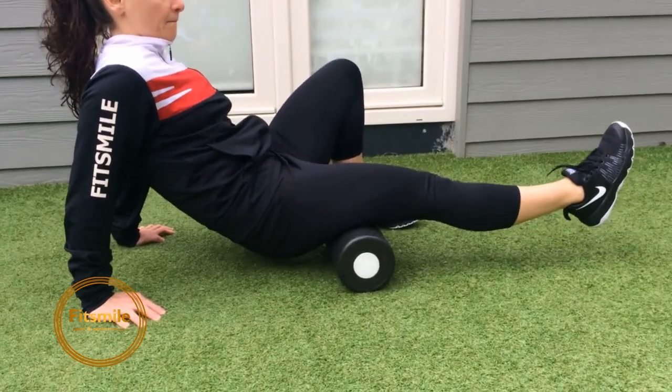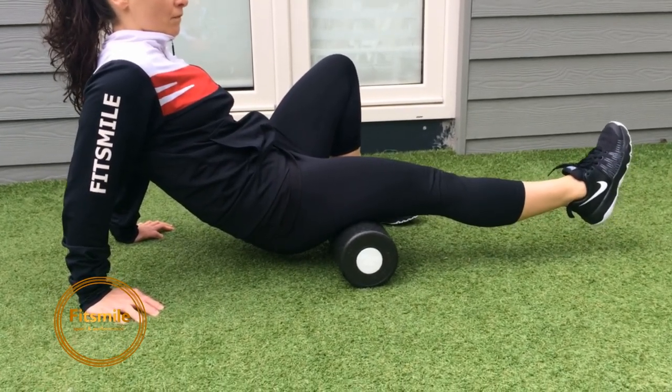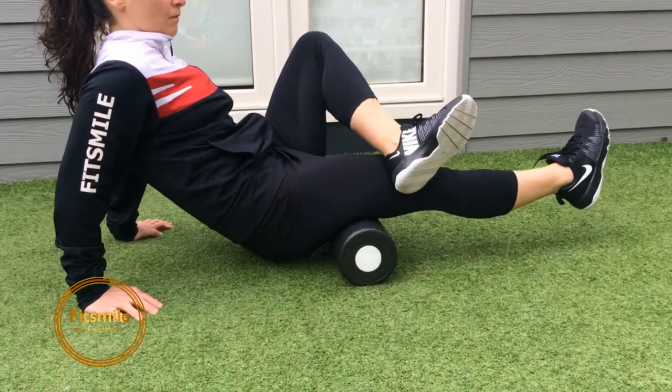She's exploring the inner part, outer part, and middle part. If anything feels super tight, she stays there, presses, and can put one leg on the other to press more. She gives herself deep breaths.